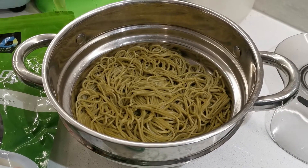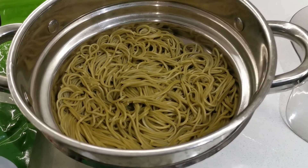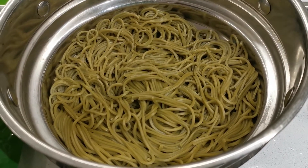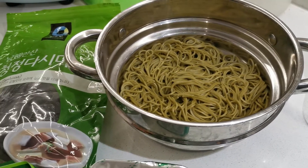This morning I'm going to cook something from Beijing, China called the Zha Jiang Mian, which means Beijing-style noodle.